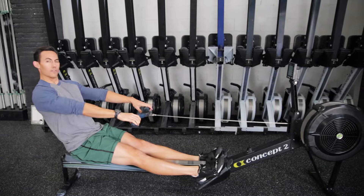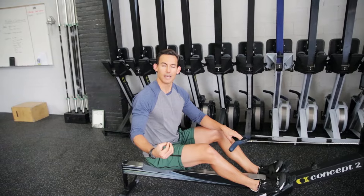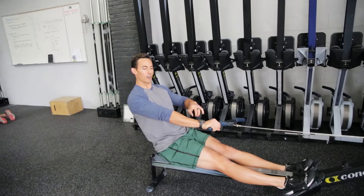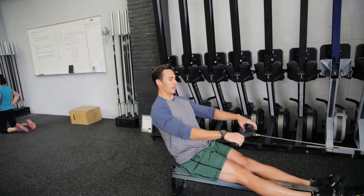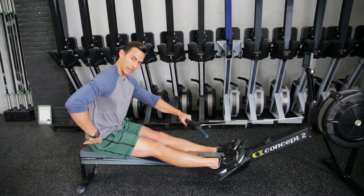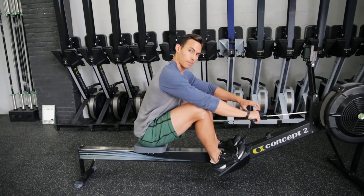Then I go into the recovery, which is a mirror image of the drive because I need to set myself up in the perfect catch position. From the release, I've already started the arms — that's step one. Once the arm is about to extend, I close my hips, rock that hip closed, and load my posterior chain. Then I let the knees bend and glide nice and relaxed up to the catch, and I'm back at that perfect catch position.